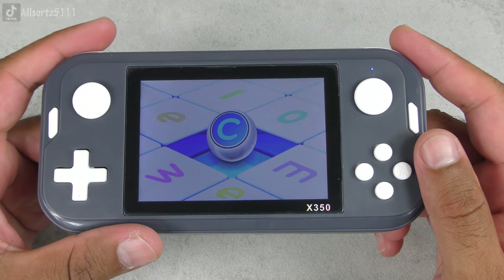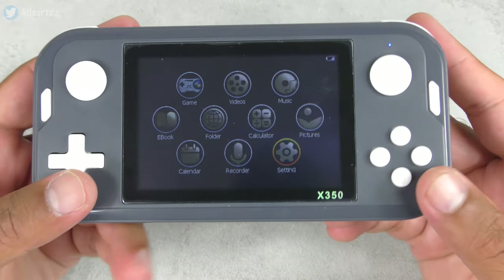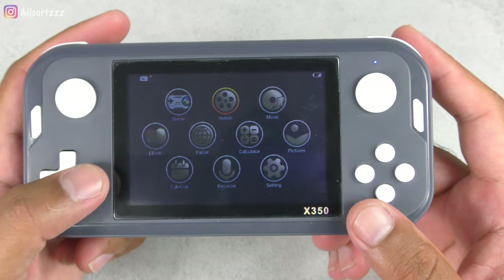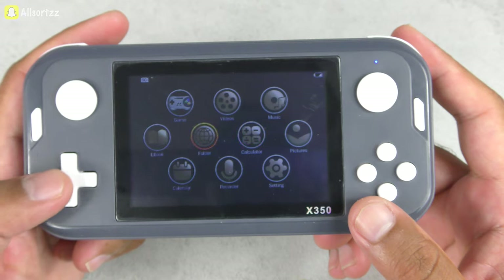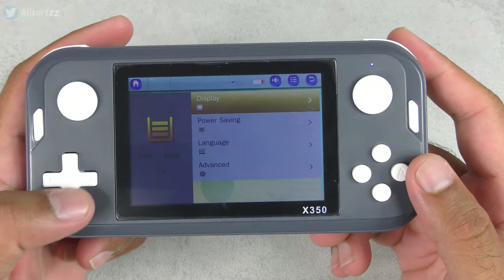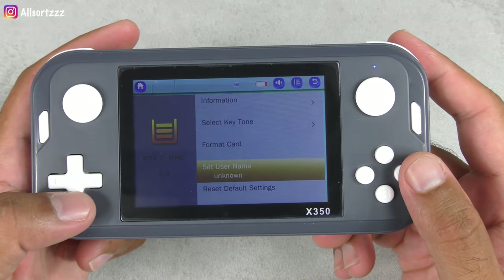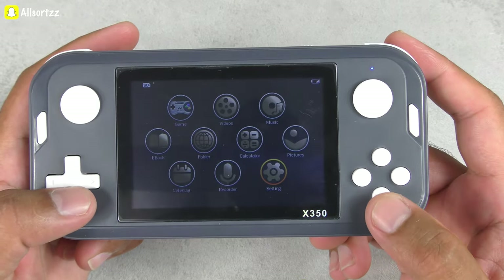Let's switch it on — hopefully we've got some battery. Yes, it's got a blue light showing. When it switches on you have your welcome screen, and you've got a few menu options: games, videos, music, calendar, pictures, calculator, folder, ebook, recorder, and settings. Going into settings, you can do your display, power saving, change your language, and advanced options. You've got information, select key tone, format card, set username, and restore factory settings.